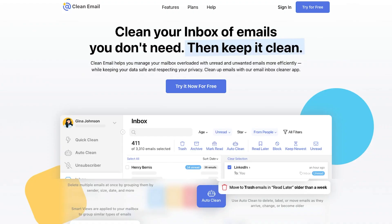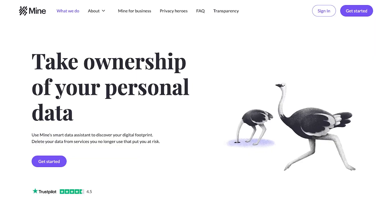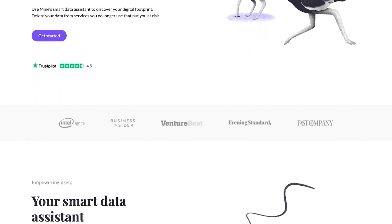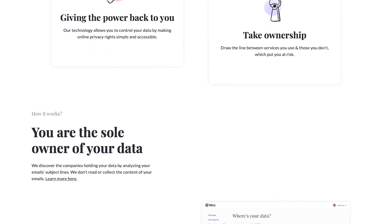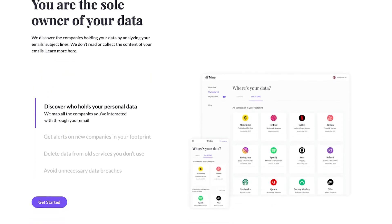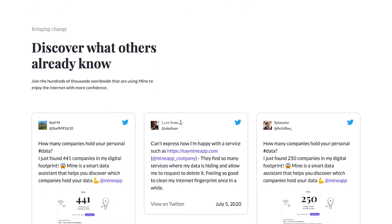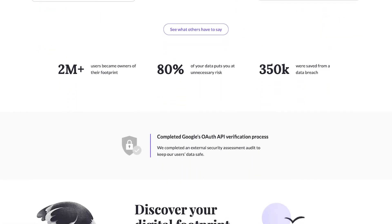There are also paid services you can use to unsubscribe in bulk, like Clean.email, Cleanfox, and Maelstrom. A special shout-out also goes to the Mine app, which goes a step further by enabling you to send GDPR-conforming data erasure requests to any companies they've deemed to hold your data based on your email address. However, this goes further than just unsubscribing, so be careful with it — you will also delete any account, order history, or any other data that company may have on you by submitting such a request.